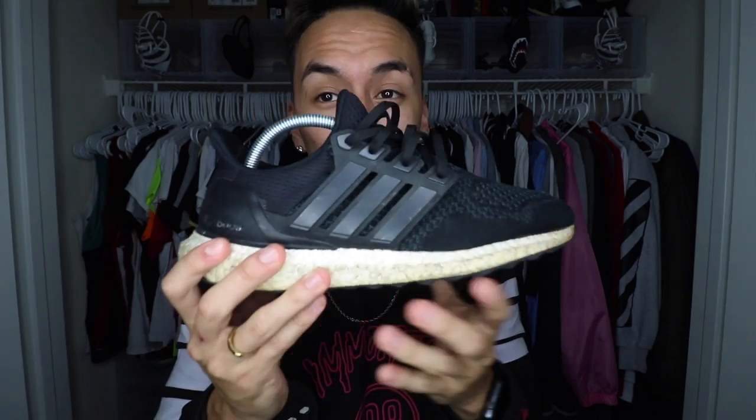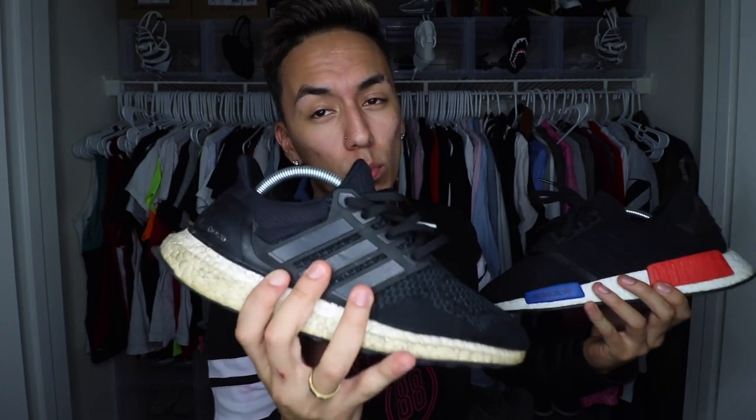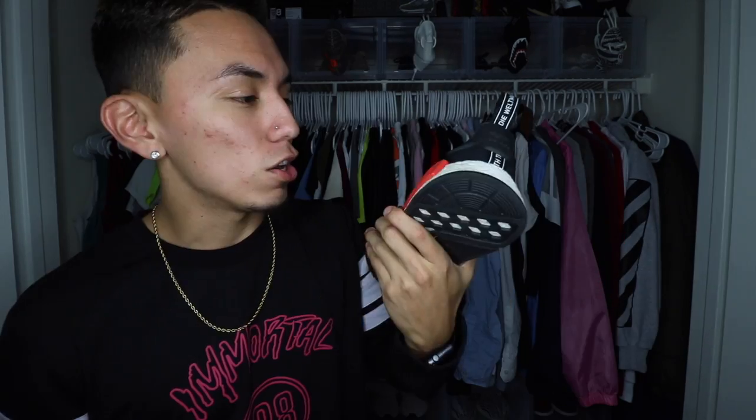I've beaten this shoe down to the ground going to concerts and clubs and the Primeknit hasn't ripped — there's no stitching coming off, which is impressive at this stage of wear. So durability is pretty good. As for support, the Ultra Boost wins because of the cage — you can tighten it down to lock your foot in — plus the stiff heel cuff keeps your foot in place. The NMD's foot will move around; they can actually slip off your feet, as seen when Mickey slipped out of his in Kai's video. NMDs are not great for support.